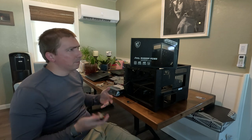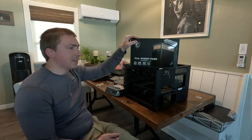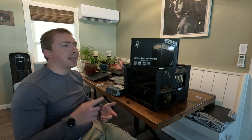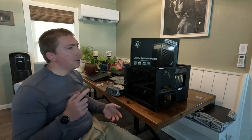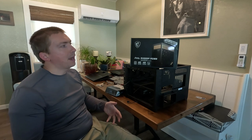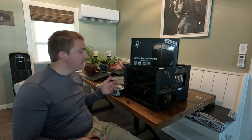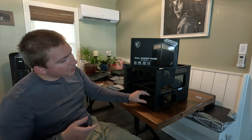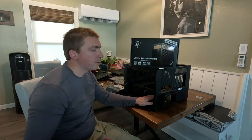Buying a power supply with a high 80 Plus rating — meaning Gold, Platinum, or Titanium — is a general reflection of the quality of the design and the integrity of the components. If you're operating in a power-constrained environment, it helps keep the total amount of energy and heat produced by the power supply as low as possible. For air-cooled builds that can be more important, but this build has enough volume that I'm not terribly worried, especially since the power supply has an opportunity to exhaust its own heat independent of the rest of the system.